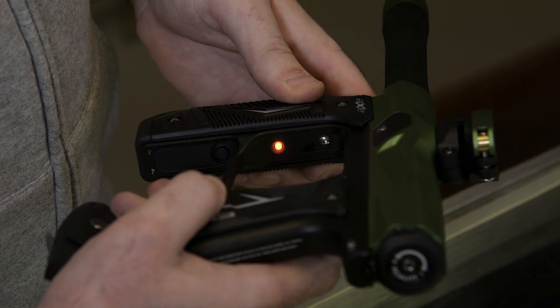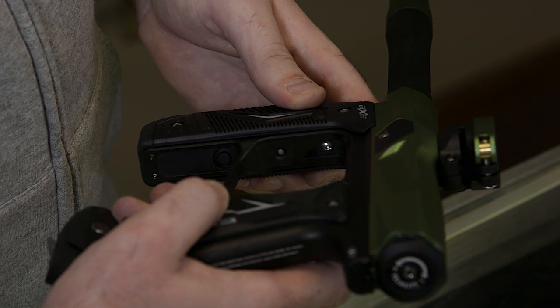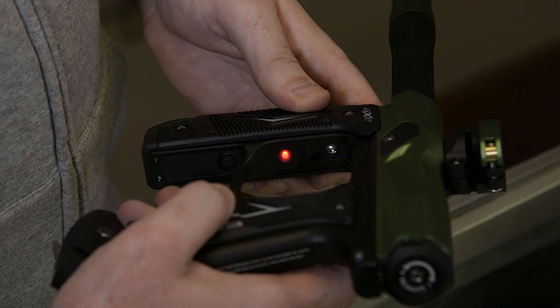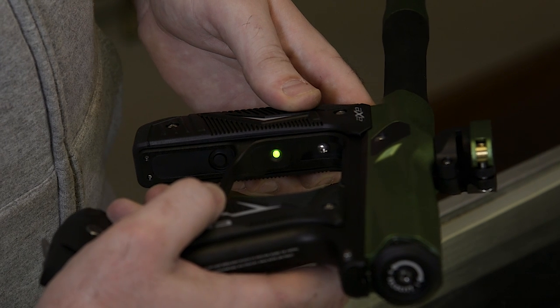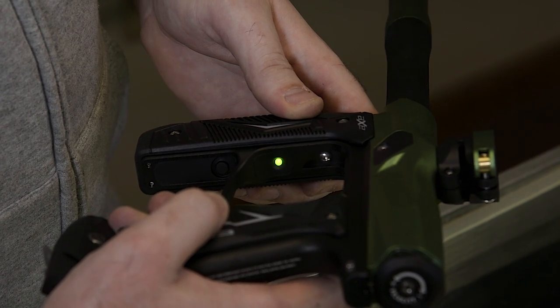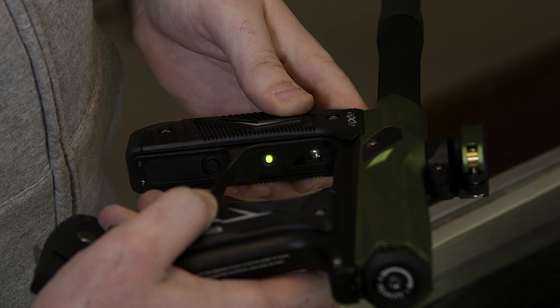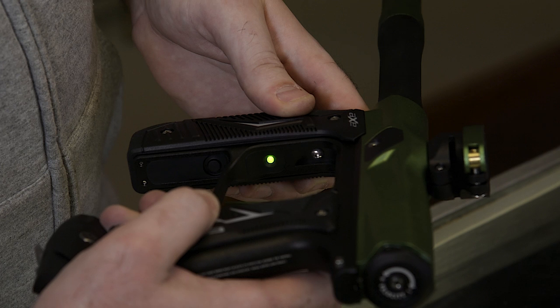Next color is gonna be a flashing red — that's your D-bounce, it's gonna be flashing on and off. The next is gonna be a flashing green color, and this means it's ball in place. You can actually program this time — how long the ball will stay in the breach of the gun before you can actually shoot it, or be allowed to shoot it.